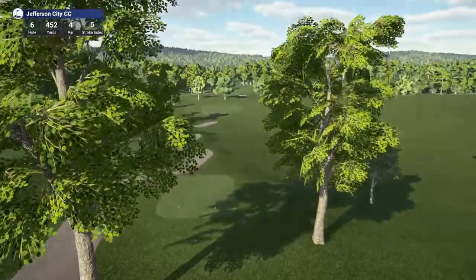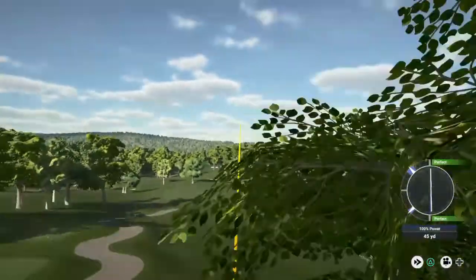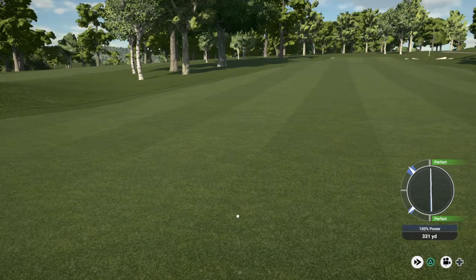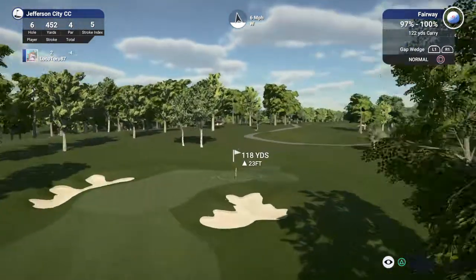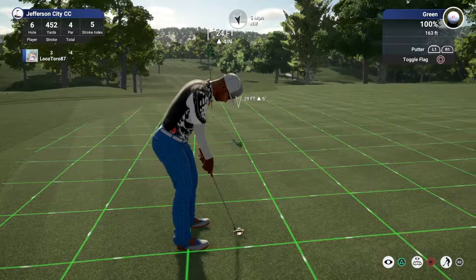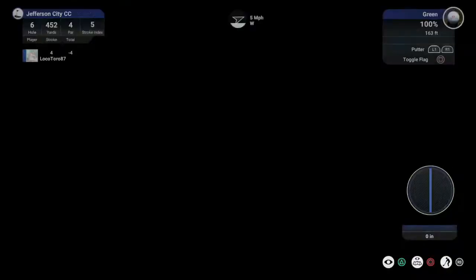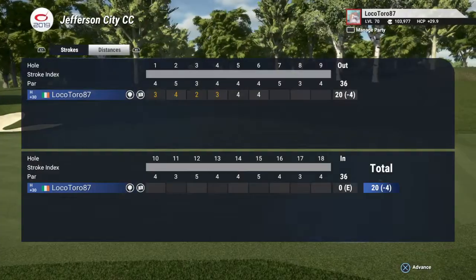Hole number six. This is quite the elevated green, so keep that in mind. This putt for the birdie — that's too bad. We've got about a foot to the hole, let's do this. You could have had a birdie there, I think you know that. But next time those ones will drop.